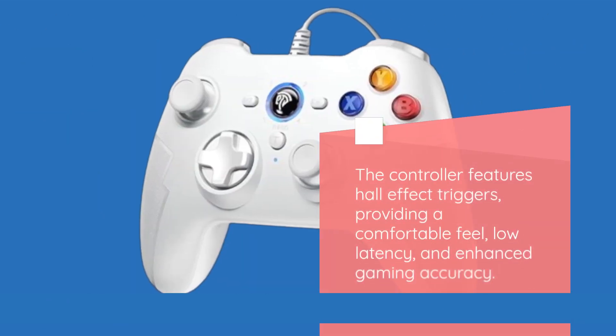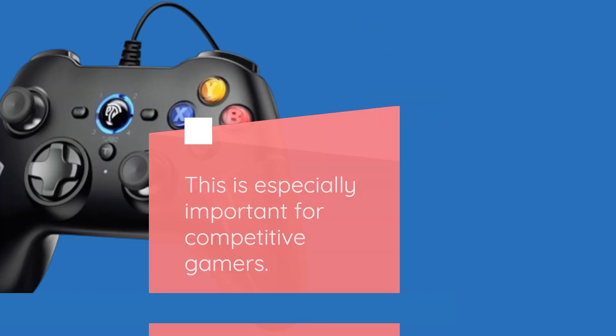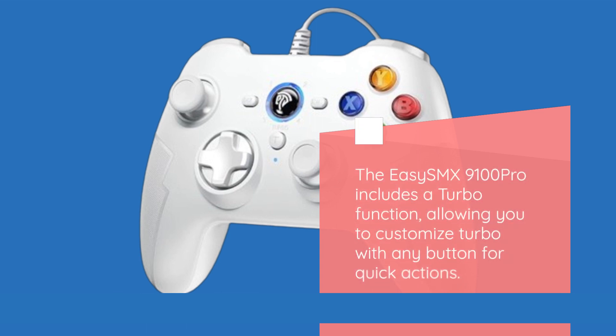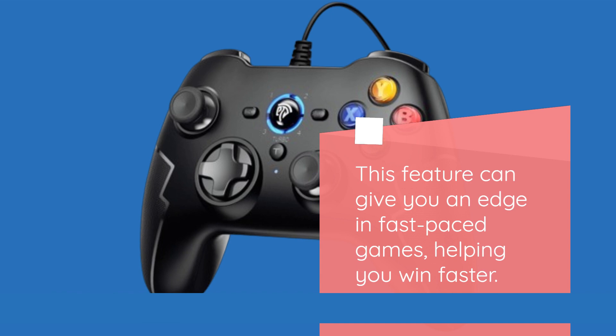The controller features hall effect triggers, providing a comfortable feel, low latency, and enhanced gaming accuracy. This is especially important for competitive gamers. Long button life ensures durability, so you won't have to worry about wear and tear affecting your gameplay. The EZ-SMX9100 Pro also includes a turbo function, allowing you to customize turbo with any button for quick actions, which can give you an edge in fast-paced games, helping you win faster.